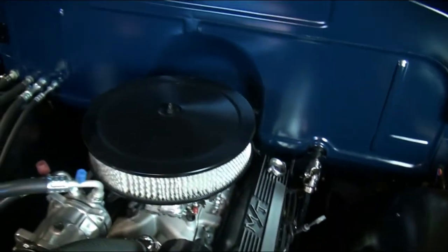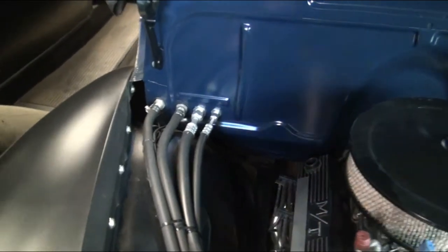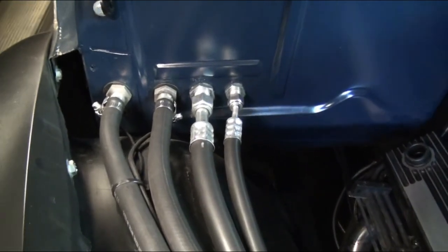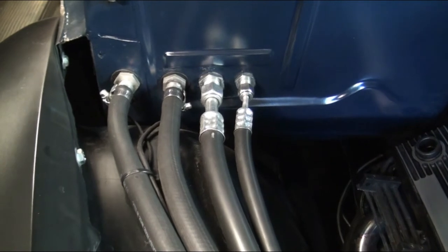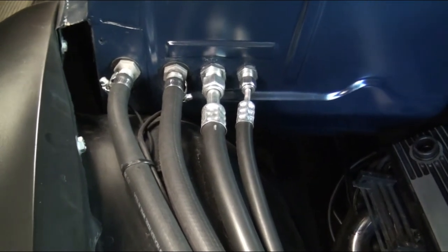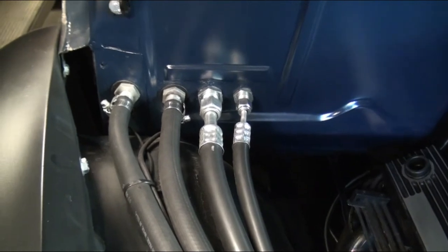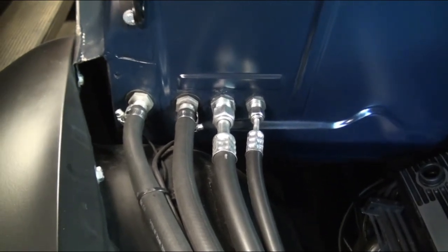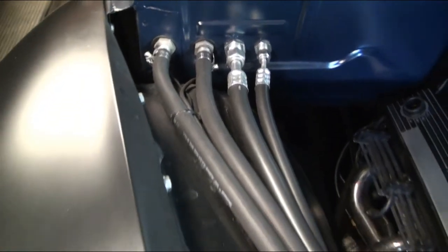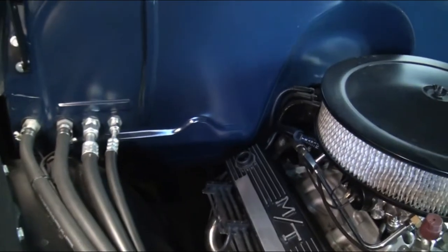On this side we used two of the original holes that were in the firewall and then created two more holes of the same size to get our heater and air conditioning lines. On the inside we put 90-degree fittings that go up and under the dash to get up to the AC unit — those are really the only holes that were left.